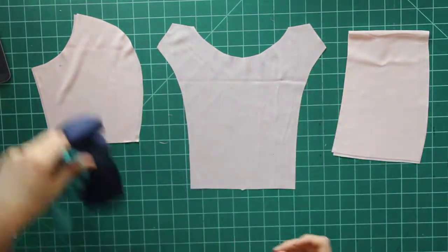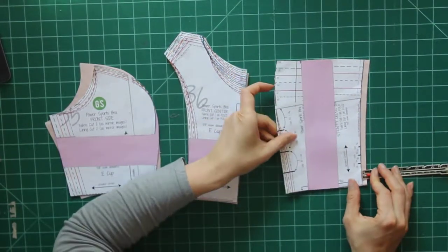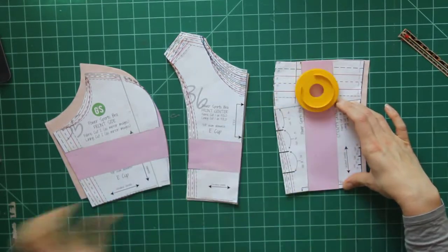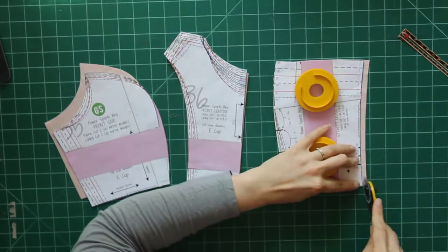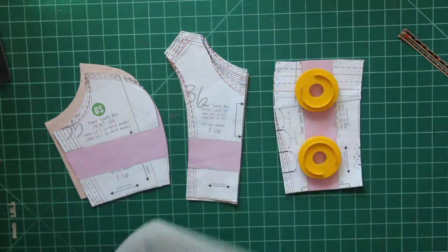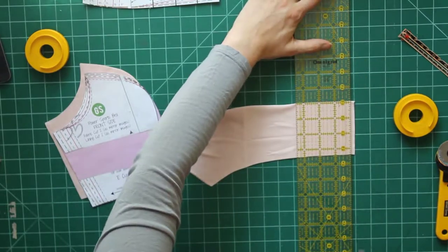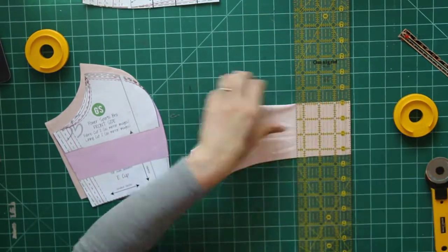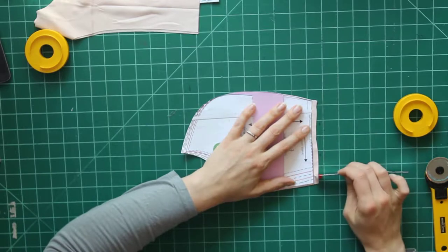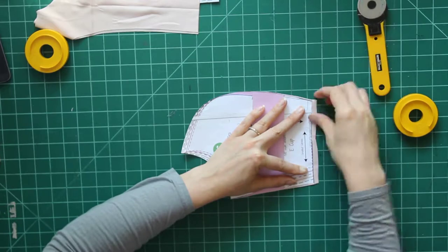I'm just going to put my main fabric off to the side for a minute because my lining fabric needs to have a quarter inch removed off the bottom of the pieces. Two of the pieces have a curved edge, so I'm just going to use the pattern as my guide, measuring down a quarter inch, putting some pattern weights on, and then using my rotary cutter to follow that pattern piece. On my center cup piece it's a straight line so I can just use my ruler. I could have cut a second set of pattern pieces with the quarter inch removed, but this way I get to save paper and it's really not that big of a deal.